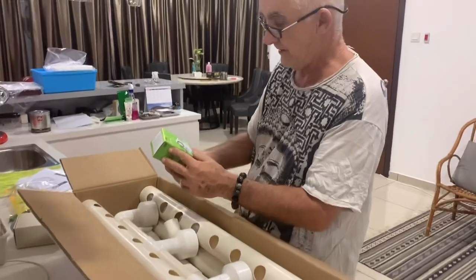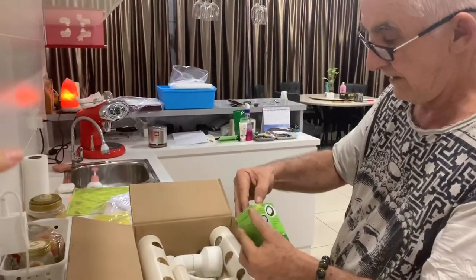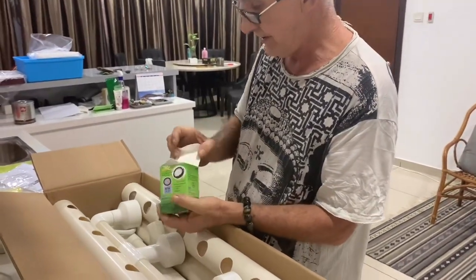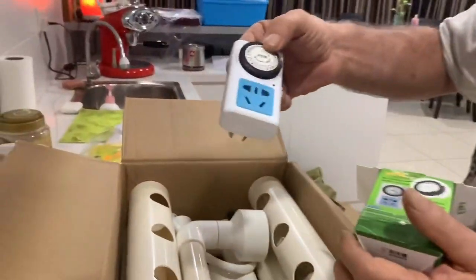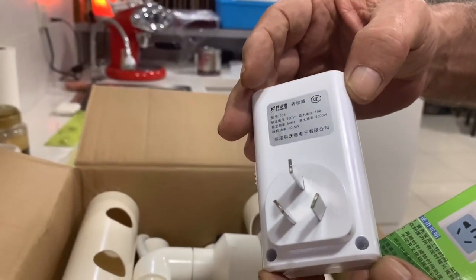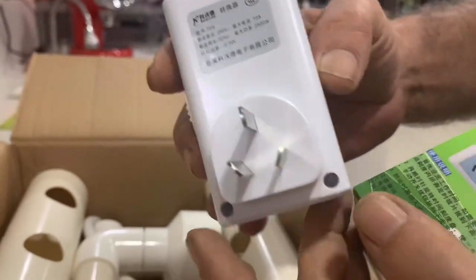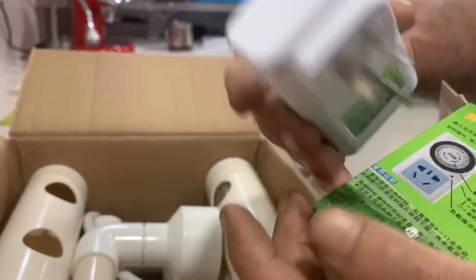And there's a timer, so obviously it's set for turning the system on and off so you don't have to worry about it, which is nice. The little timer - you just set it on a 24-hour clock. Oh, no wonder why you need an adapter - it's an Australian plug or a Chinese plug. The difference is that one way it's Chinese and the other way it's Australian.